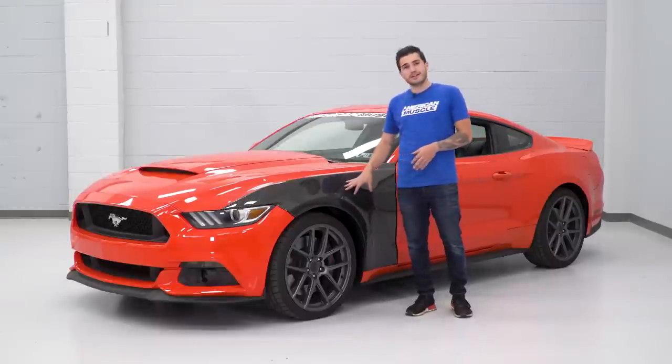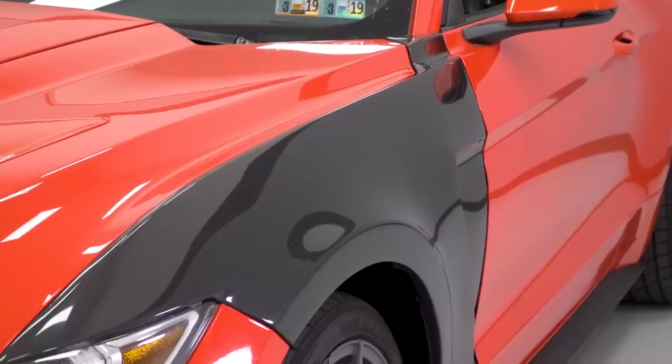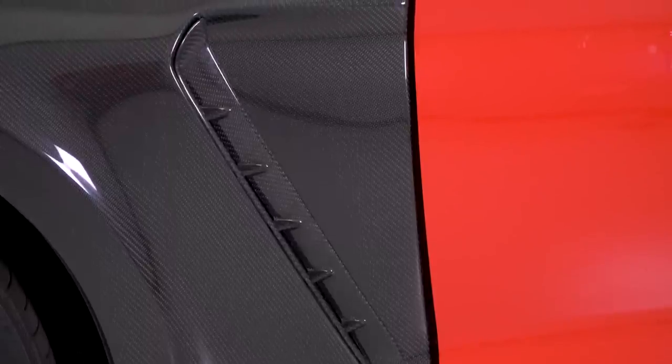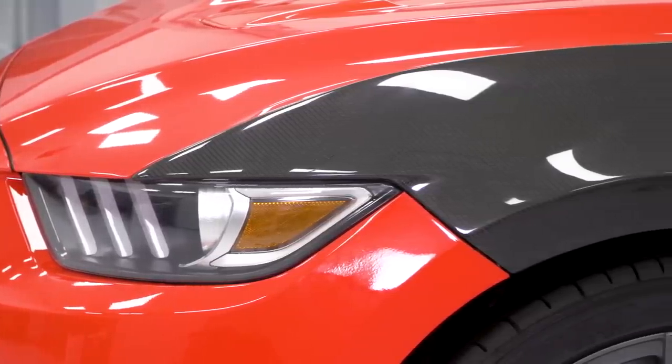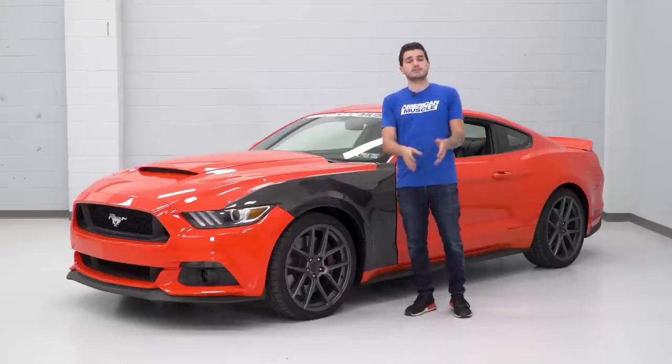The carbon fiber here is high-temp, hand-laid, true carbon fiber finish with an extremely high gloss weave on top. This is definitely something that's gonna stand out, which is why it might appeal to guys hitting a lot of car shows. If you're going for the trophy, you might wanna look into something like this that can make your S550 stand out from the other ones at the show.